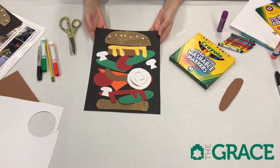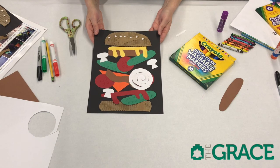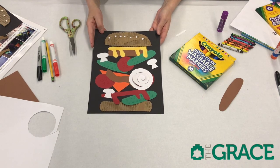So now we have completed our fun Matisse Bigger Burger. Thanks so much for coming to the Grace Museum today. Continue watching and you'll be able to see a lot more programs on this site right here.